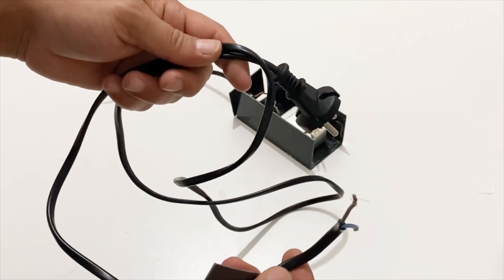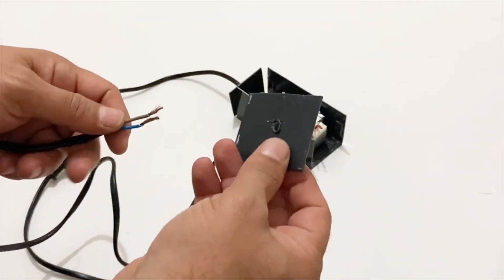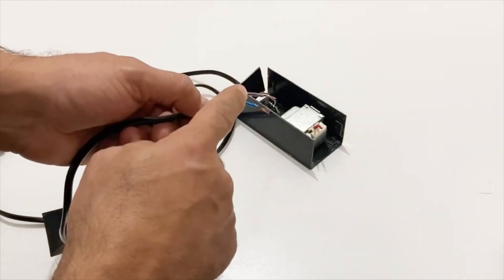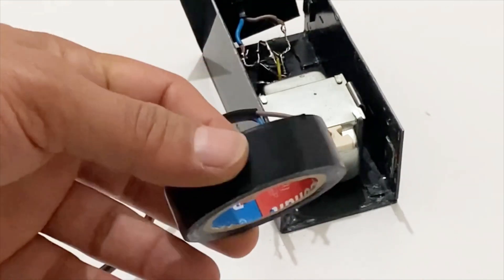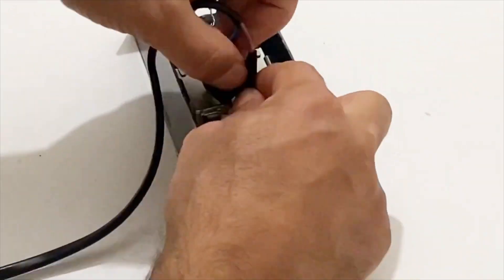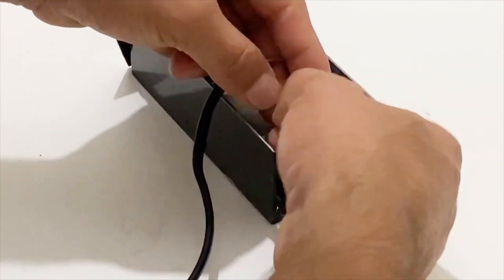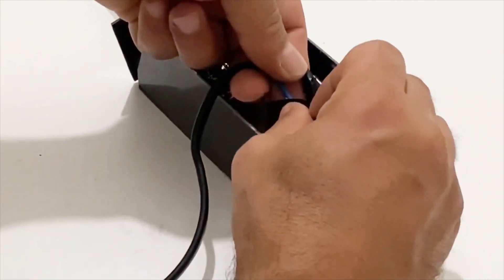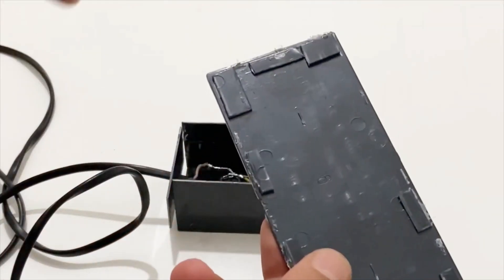I'm going to use this plug for our power supply. I'll pull the cables of the plug through this piece of plastic to cover the box. Now I'm going to connect the plug to the input of the transformer and cover the connection with electrical tape in order to prevent any short circuit inside the box. Let's connect the other wire and solder it, then cover with electrical tape as well.